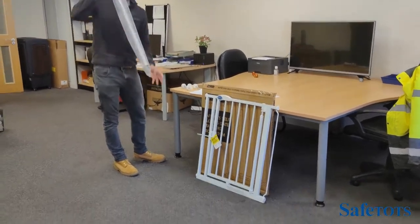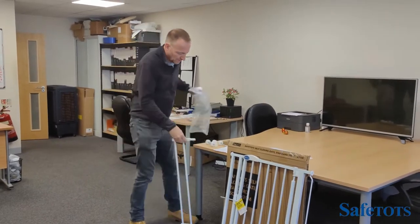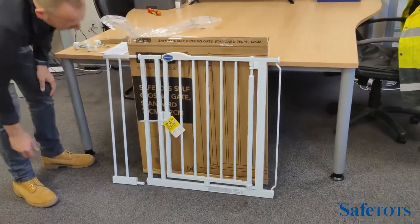First of all, remove the extension from its bag. You'll see the profile of the extension — there'll be a thinner piece which will match the top, and a larger piece which will match the bottom.